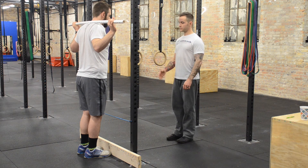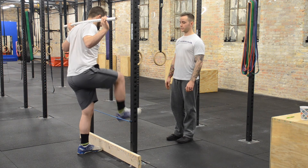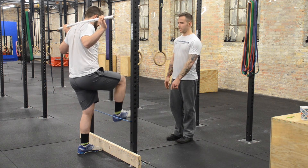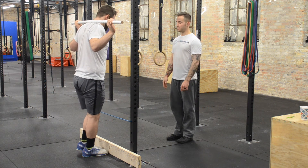I'm going to have Jason raise his right leg straight up. He's going to go over the hurdle and touch his heel to the floor, then back over and down. Then I'm going to have him do the same thing with his left leg.